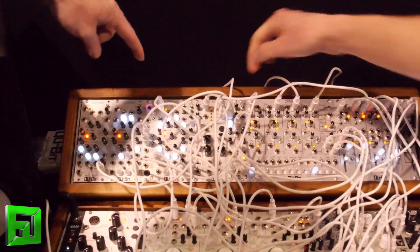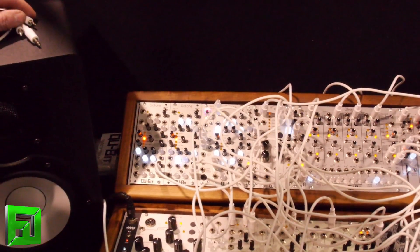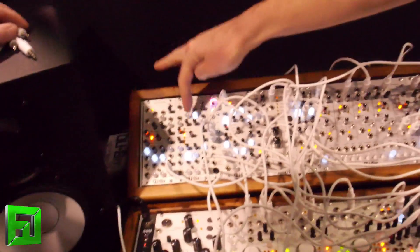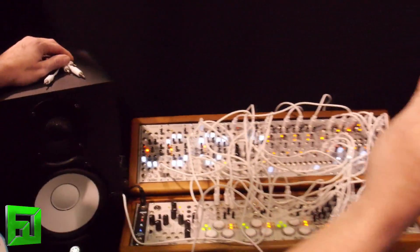The Octone, we just released last month — it's an eight-step sequencer with ratcheting and a gate out per step. In addition to the gate out per step, you have a master which you can assign each step to or not, which really facilitates complex gate programming for sequences and rhythm.